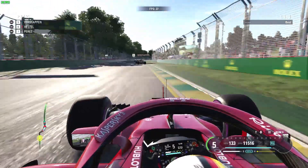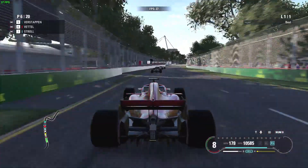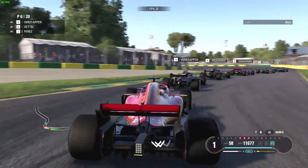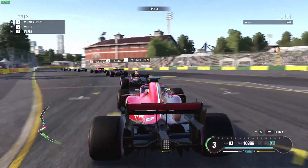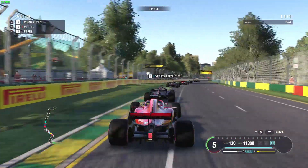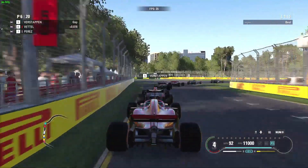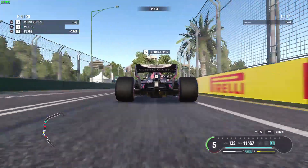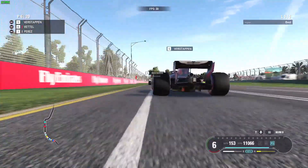Frame rates are basically 21 to 30 frames per second throughout the test, which isn't great. For a game like this we'd really be looking for 30 as a minimum, and ideally fairly consistently. So you're going to struggle to play this competitively. If you're playing with some assists turned on, on a laptop keyboard, at lower difficulty, you may be able to squeeze just about a playable performance out of it, but if you're looking to play at a higher level or online, you're going to struggle because the frame rates aren't high enough to give you time to react.